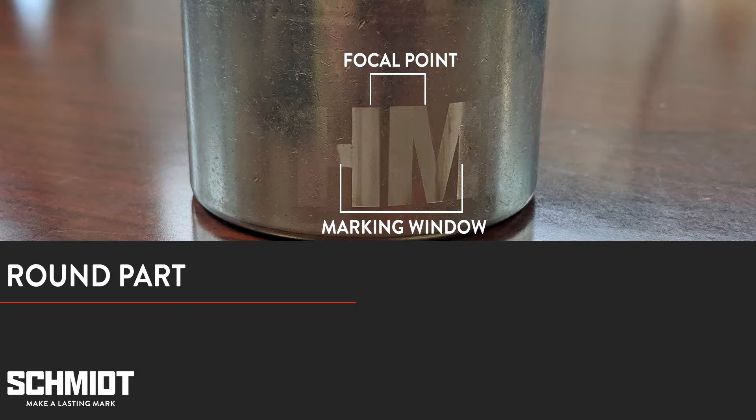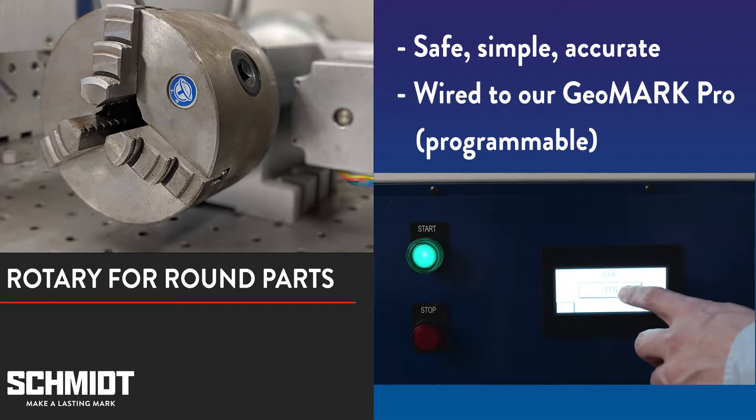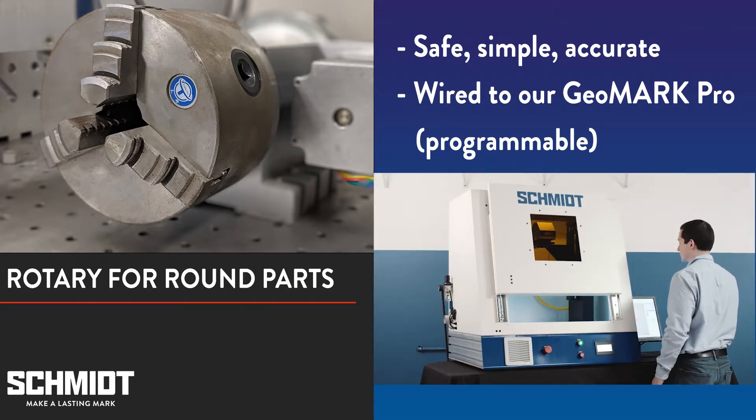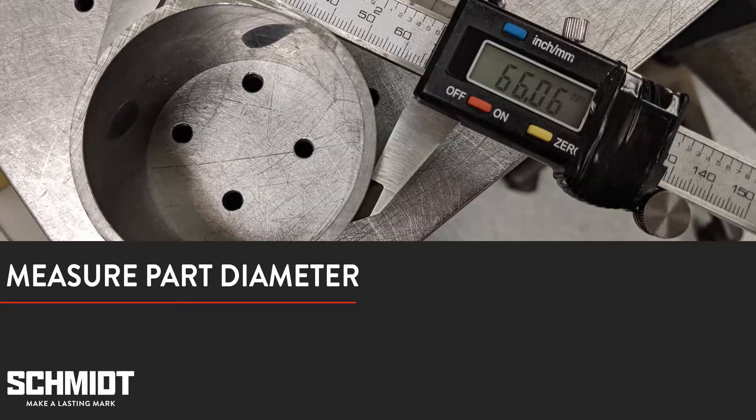To fix this, you need to rotate the pipe while it's marking so that the appropriate surface area is in the marking window. The safest, simplest, and most accurate way to do this is to use a rotary. Here's our rotary — it's wired to our GeoMark Pro. We can control the settings in SCAPS, our laser marking software. First, we need to know the diameter of the pipe. As we see here, it's 66 millimeters.